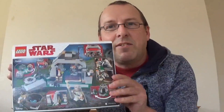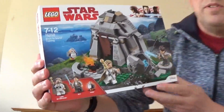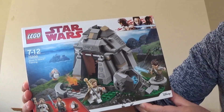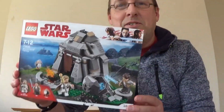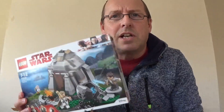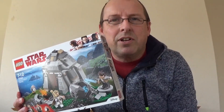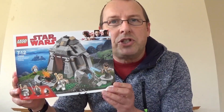Ta-da! Let's turn it round and get the right side. So this is set number 75200, it's the Ahch-To Island Training — I've probably pronounced that wrong, so apologies for that. This is a set that I don't own, and I think it was actually retired about a year ago. But it's a nice little set. I will be building this and I will be doing a video of it on the channel as well.